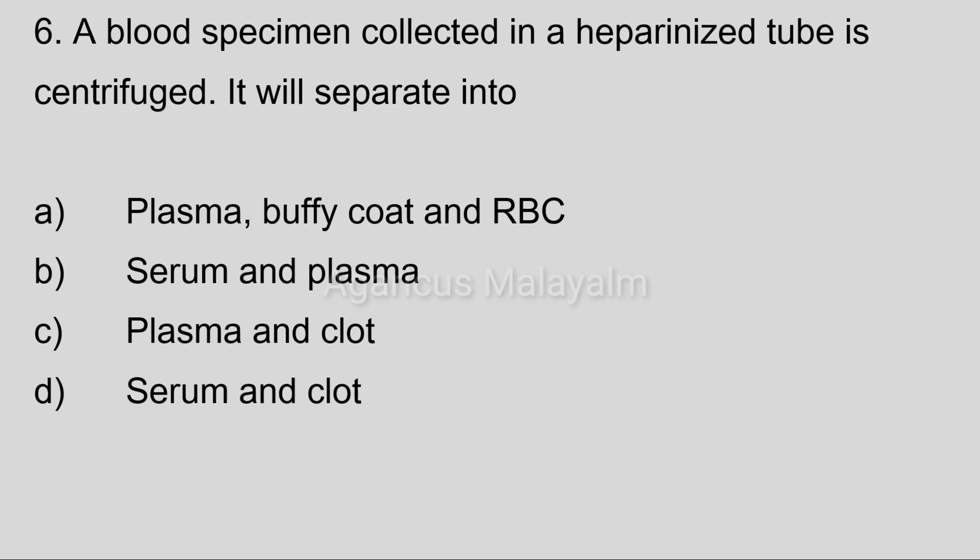Sixth question: A blood specimen collected in a heparinized tube is centrifuged. It will be separated into. Answer options: Option A, plasma, buffy coat and RBC. Option B, serum and plasma. Option C, plasma and clot. Option D, serum and clot.